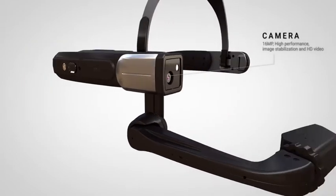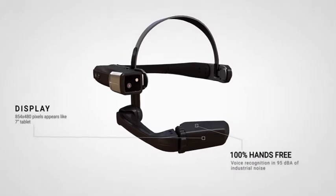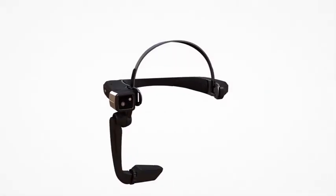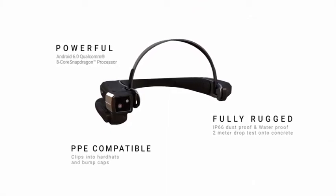The flexible boom allows you to wear most sizes of safety or prescription glasses. They also have an 8-megapixel camera, which is jointed to point up or down. They have an integrated speaker and microphone.